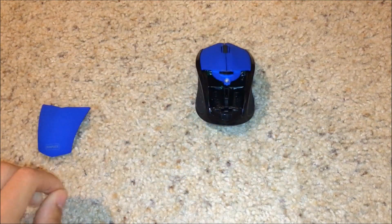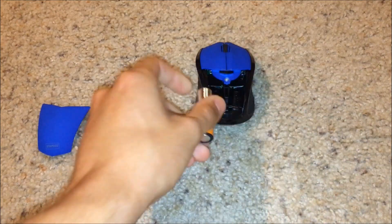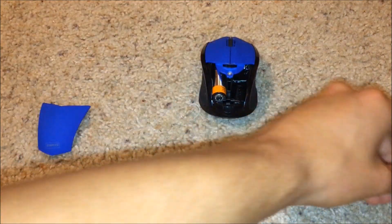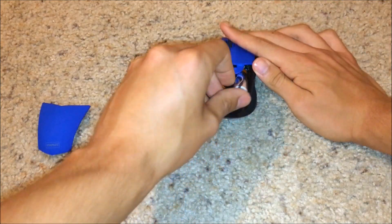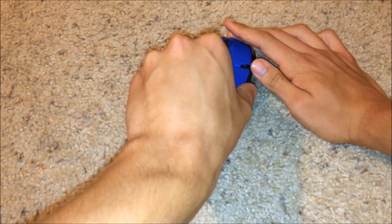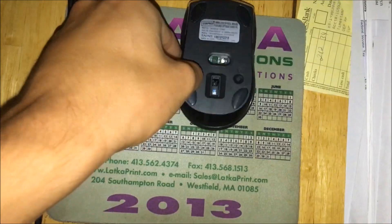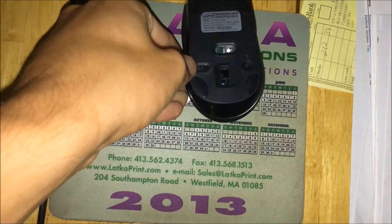The battery compartment will be different for every mouse, but for the Staples brand mouse in particular, the front opens up — there's a little latch that you just pull up, the cover comes off, and you insert your AA batteries. Then the cover will just snap back on.